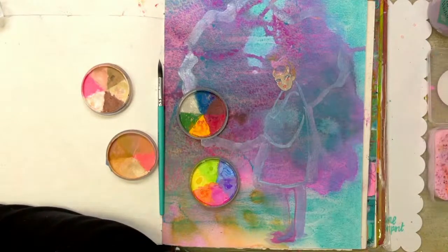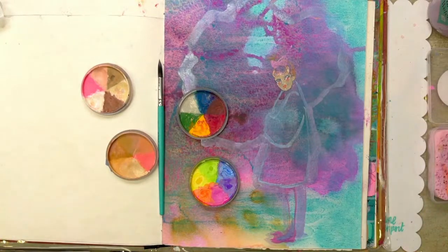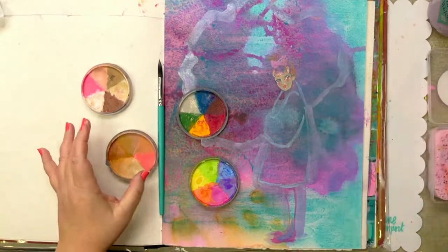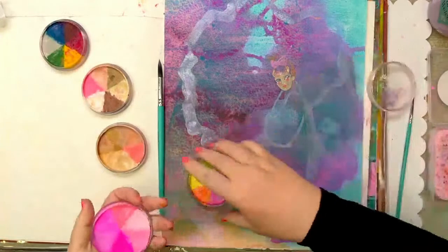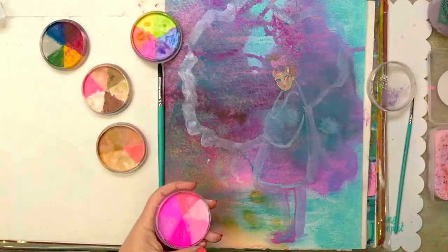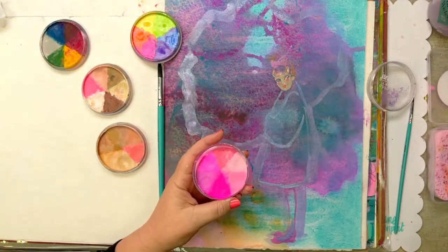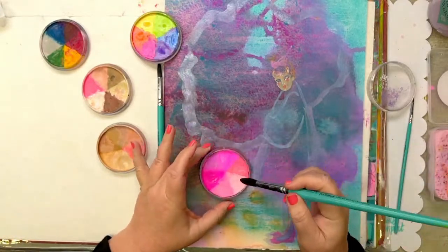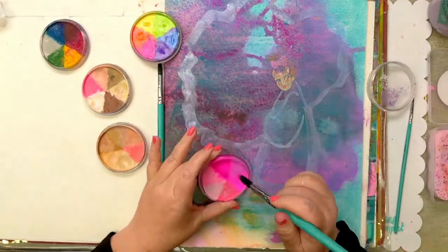I'm just checking everything. Sam is there from YouTube — thank you for letting me know. Now I think I might come in with this one, or should I go Pinkiosity? Oh, why not. I'm using the Brush Ballet brushes — you can use any brush with the acrylic ones, or the Brush Ballet with these.